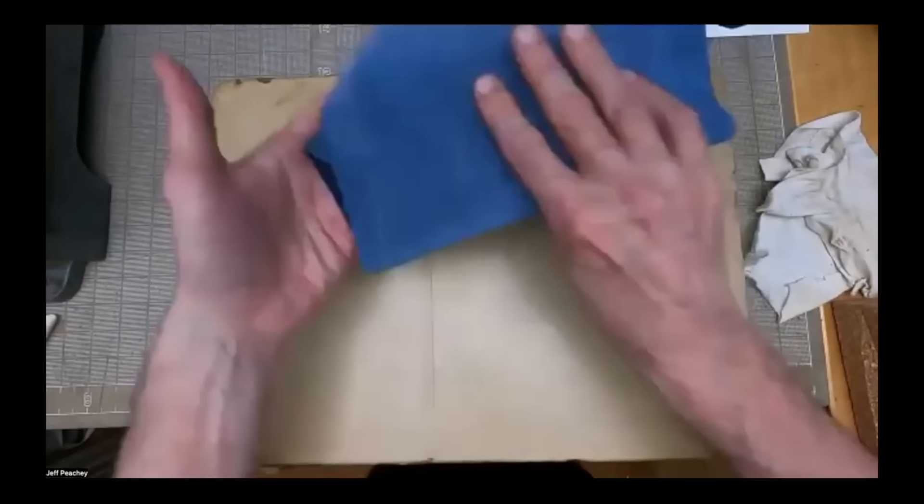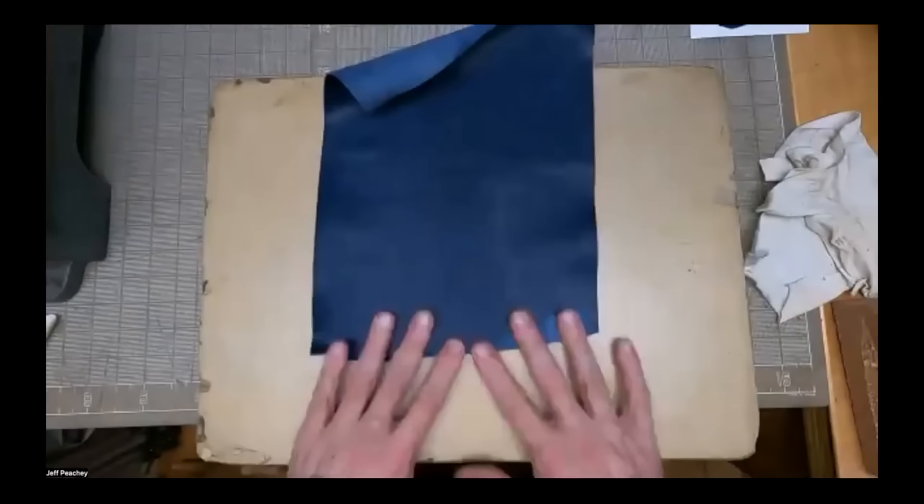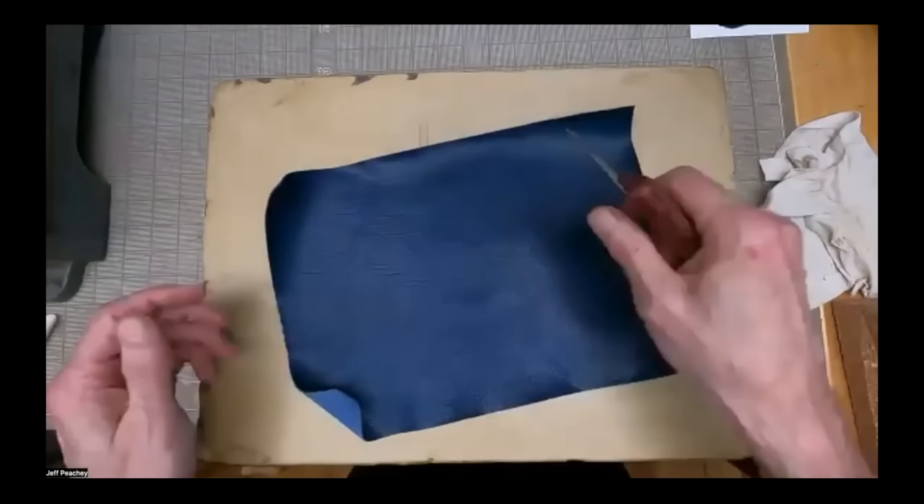I can feel the leather — it's starting to feel good. I can feel it between my fingers if there are any bits left that I need to work. I have my knife prepared and stropped, so I'm ready to roll.